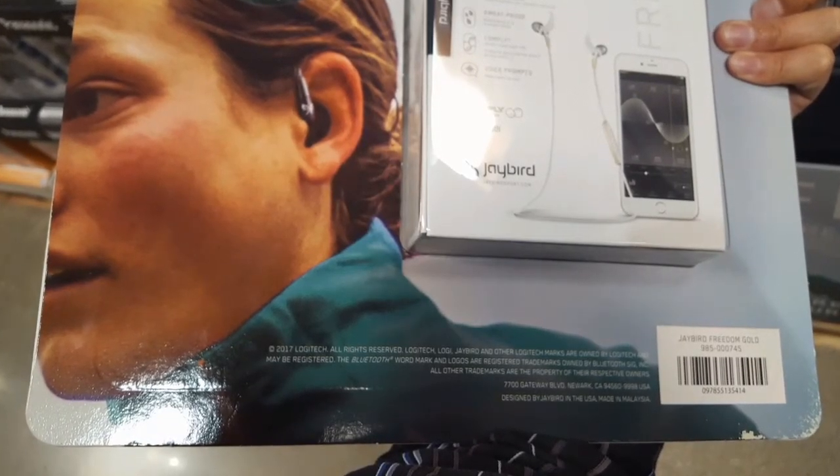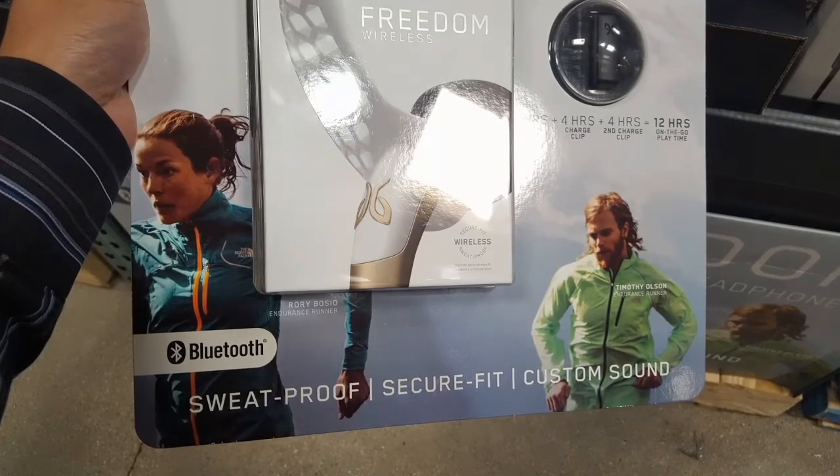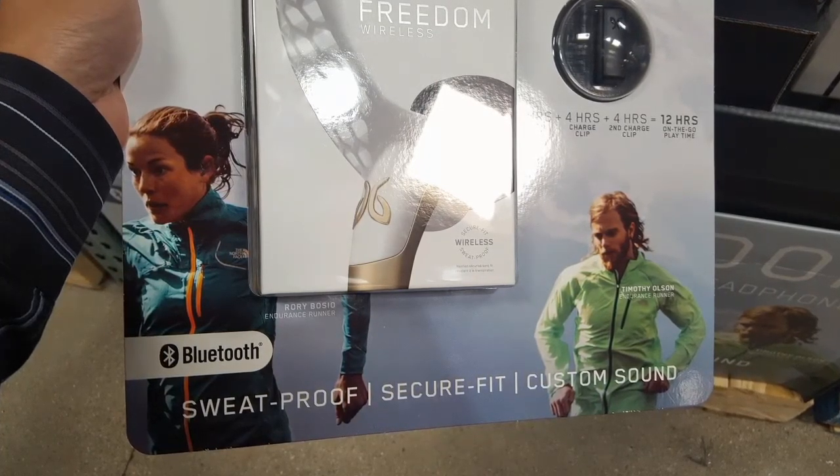What really caught my eye was the strange packaging — it has this person running, and there's another person running, and they all look kind of weird. Anyways, guys, thanks for watching. This is another Costco find. Stay tuned for more.